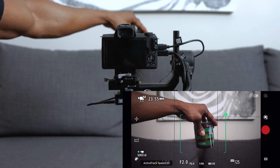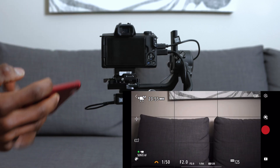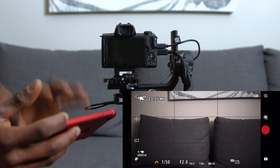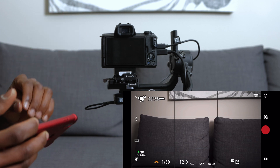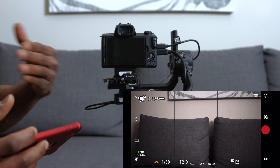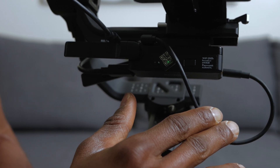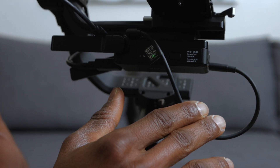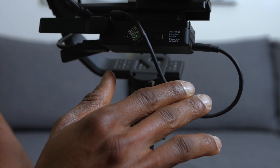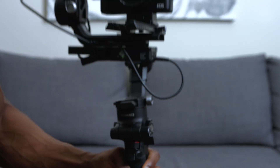Let me know down in the comment section if you guys like this new feature. When connecting the RavenEye image transmission system to the DJI Ronin app, make sure to note the SSID and the password — the password is on the RavenEye transmission system itself. Look to the right of the battery indicator lights and you'll find the SSID, which is the name you'd use to find your Wi-Fi, as well as the password.